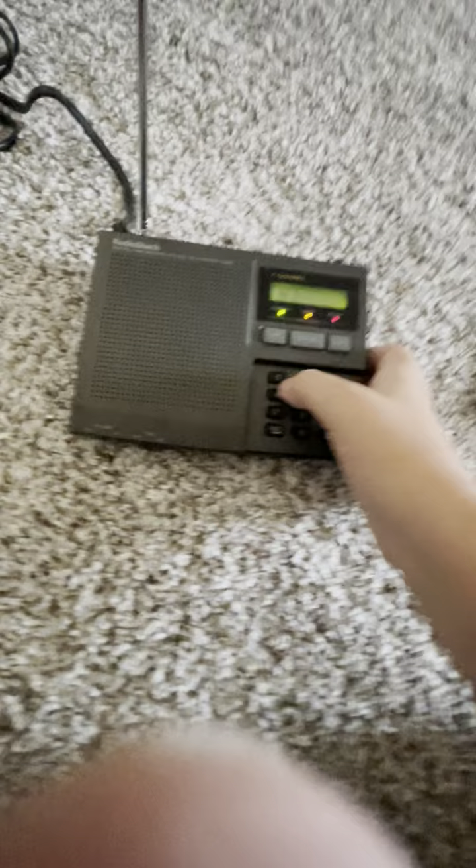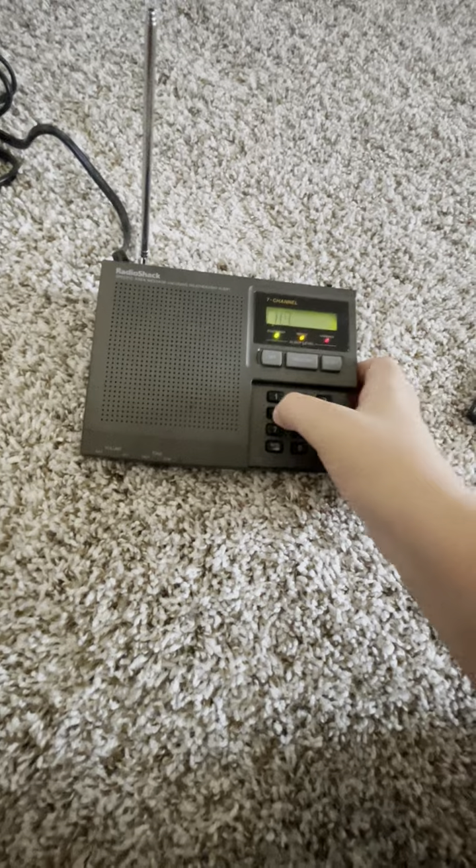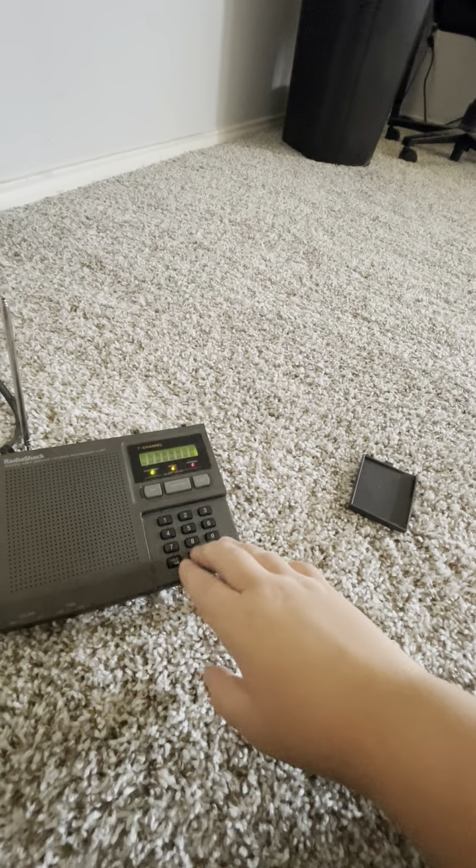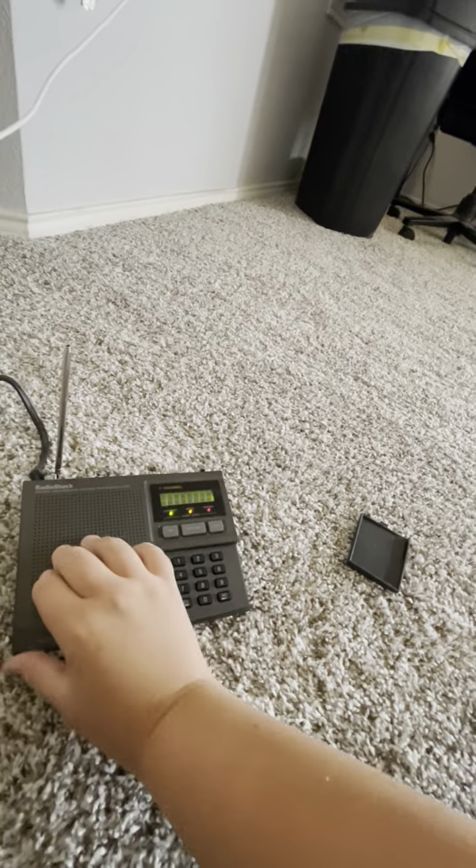I think I can hear the weather broadcast. Light chance...